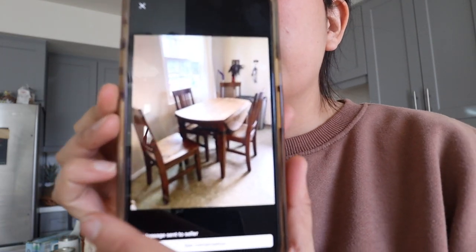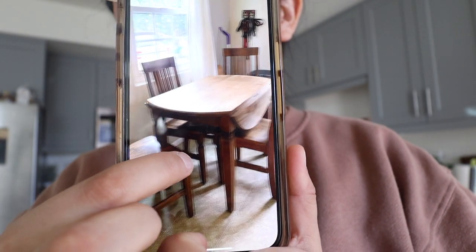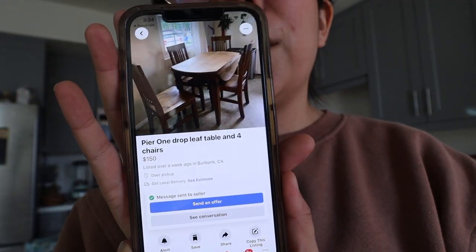Hi guys, welcome back to our channel. Today Will and I are sanding a table. We found this drop-leaf round table from Facebook Marketplace — we picked it up a while back from the Burbank area. This is what the table looked like in the listing; I messaged the lady and she sold it to me. Today we're working on sanding it down and we might stain it as well.